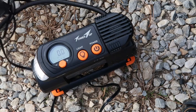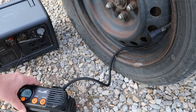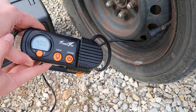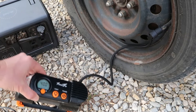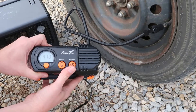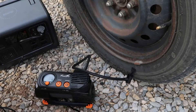Now let's go ahead and hook this up to the tire. It says it is at 38 right now, so it's a little bit higher than what my other gauge was showing. We'll go ahead and power it on. 39, 40, 41 — it stopped on its own. I'm not sure if I had it on there all the way, but it's still a bit low. Let's put it back on there. Right at 40, so that's close enough for that.